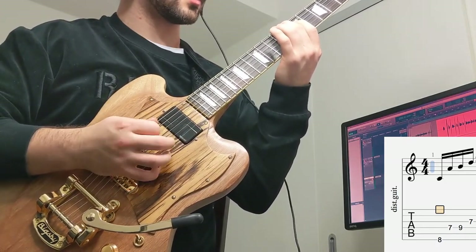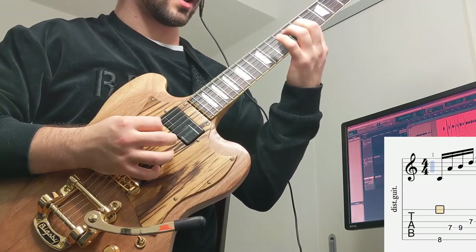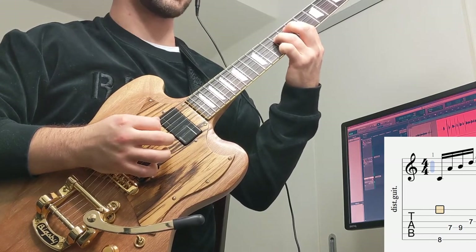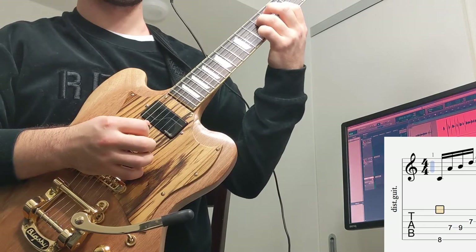So middle finger on the 8th fret, index finger on the 7th fret of the D string. Then we're going to hammer on our ring finger to the 9th fret of the D string, and also move our index finger to the 7th fret of the G string.